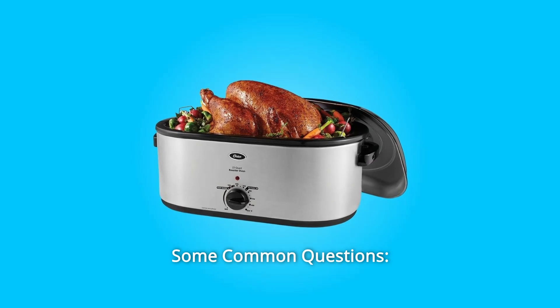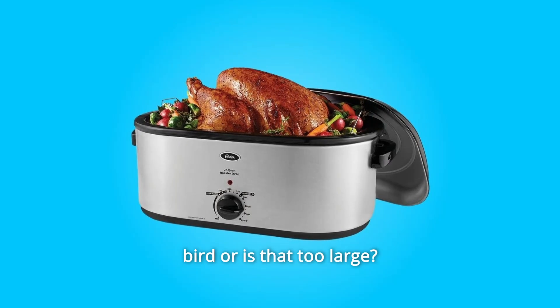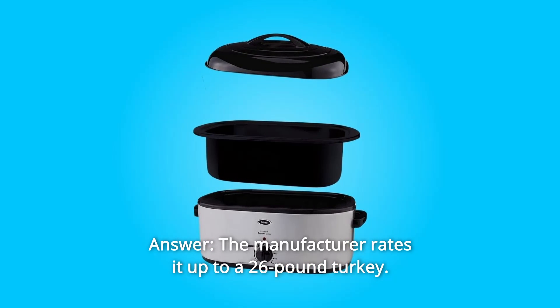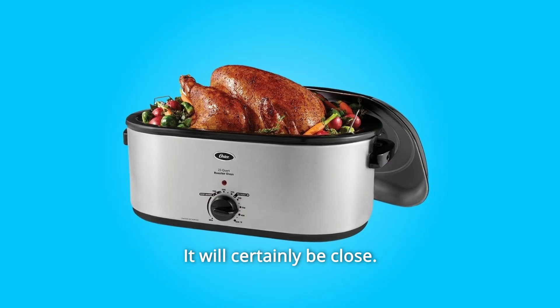Some common questions. Question 1: Will I be okay using this with a 26.75-pound bird, or is that too large? Answer: The manufacturer rates it up to a 26-pound turkey. Will that extra three-quarters of a pound make a difference? Perhaps — it will certainly be close.